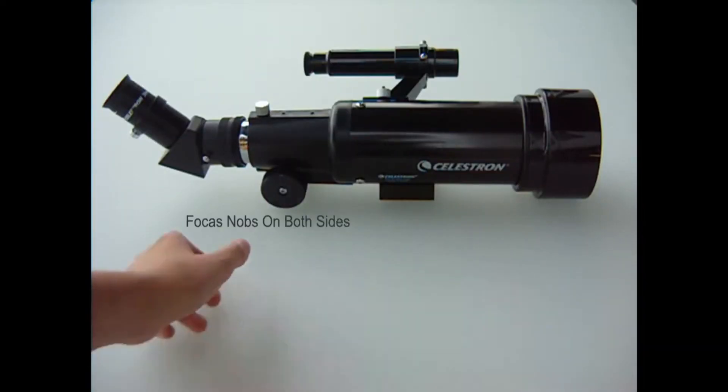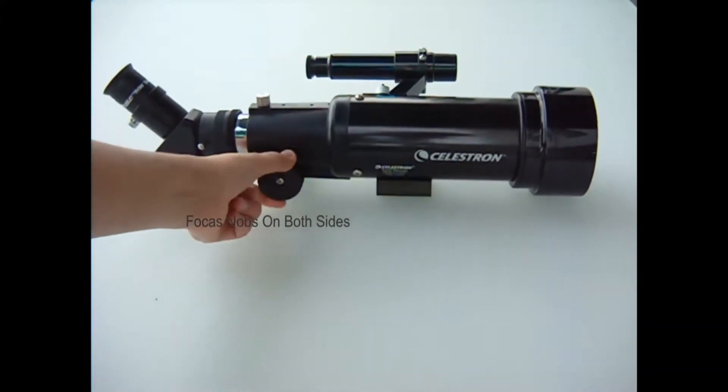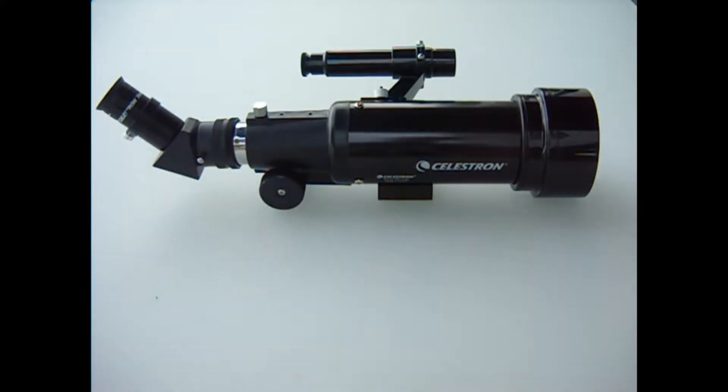Another problem I have with the Travelscope is how the focusing works. If you turn the focusing knobs too far in — all the way in — the entire focuser end of the telescope gets stuck, and you have to pull it back out, which isn't pleasant.